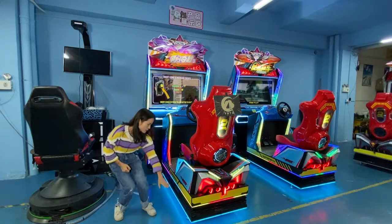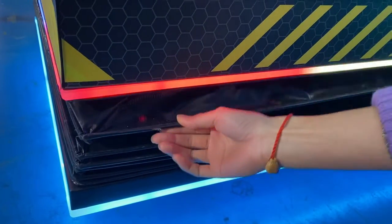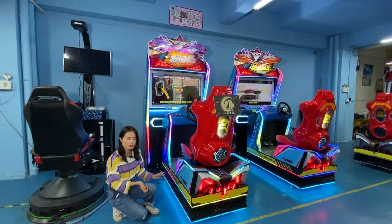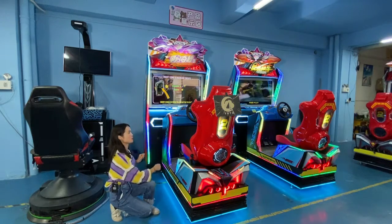Below here is the promotion platform for this game machine. With the promotion platform, you can have a better feeling when you play this game.